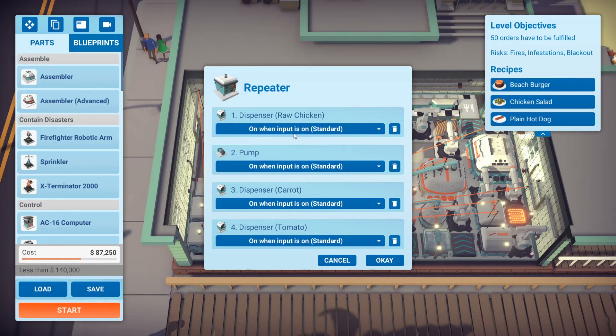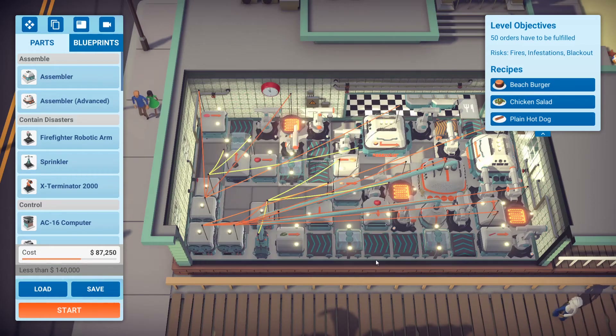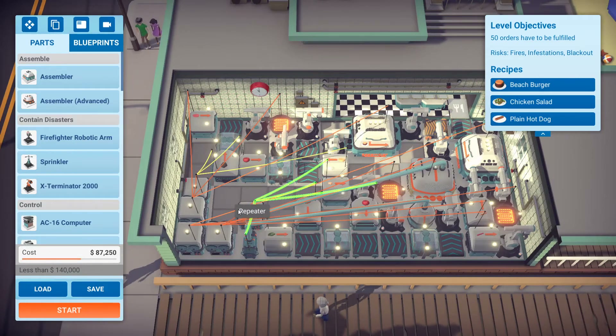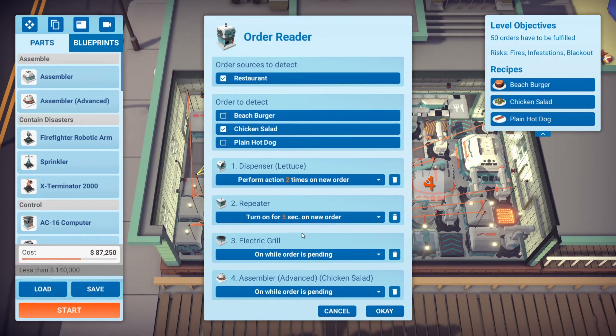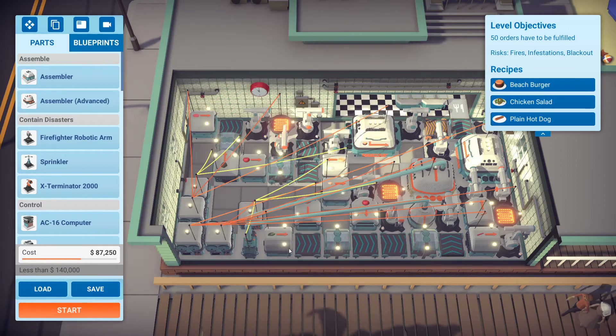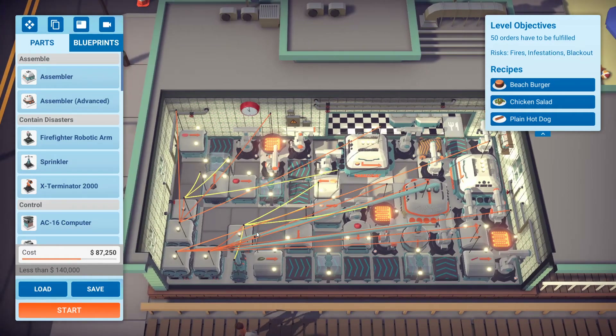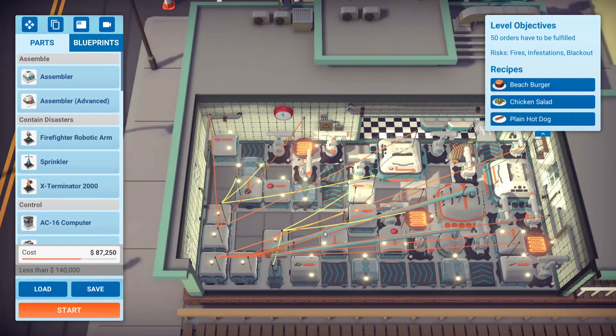Let's look at the repeater — it's simply set to 'on when input is on'. Huge shout out to a commenter — I'll have his YouTube username in the description below. He basically explained how to use a repeater: if the dispenser base time is five seconds, simply turn on the repeater for five seconds and it will dispense the ingredient one time. This is highly efficient — you're turning off everything, and the repeater doesn't use that much power. Adding one isn't really a big deal considering how much power you save by turning off the grill and the advanced assembler.